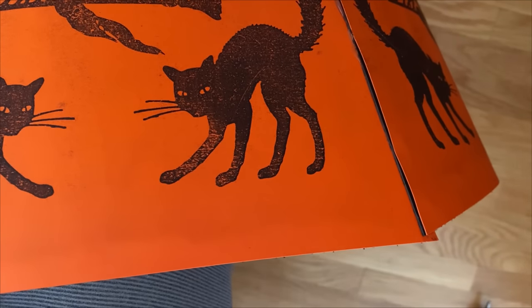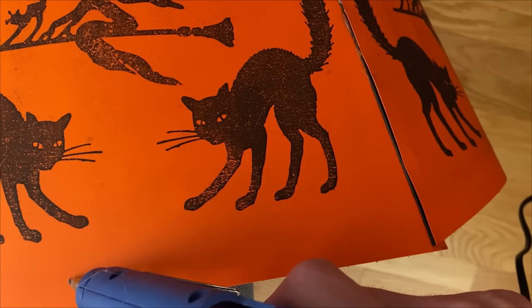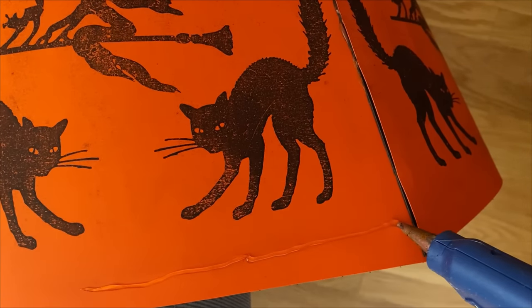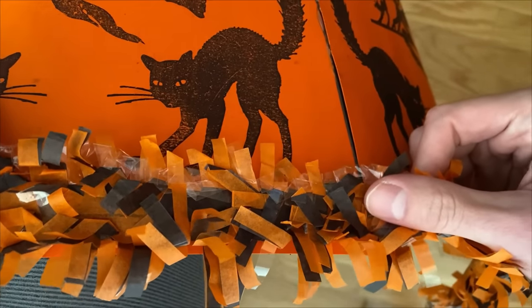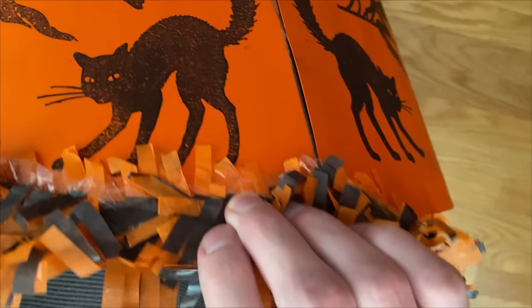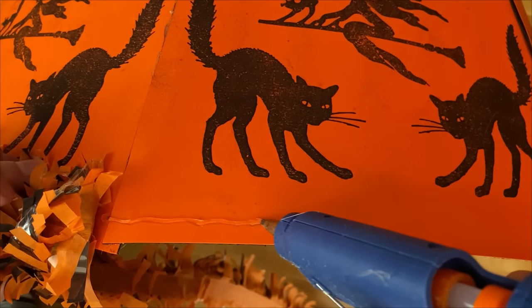Next, add a line of hot glue toward the bottom edge of the collar and adhere some paper garland to it. You could also use regular tinsel garland if you want a sparkling silver or black to go with other paper colors. I was trying to hold up the collar and hold the glue gun while balancing just under the camera, which wasn't the easiest way to do this. So I would recommend using a chair to hold up the collar for this gluing step.